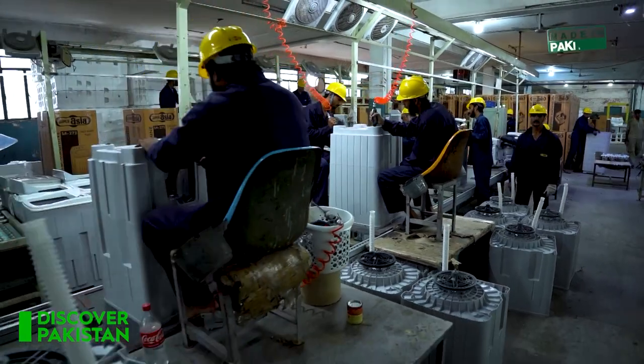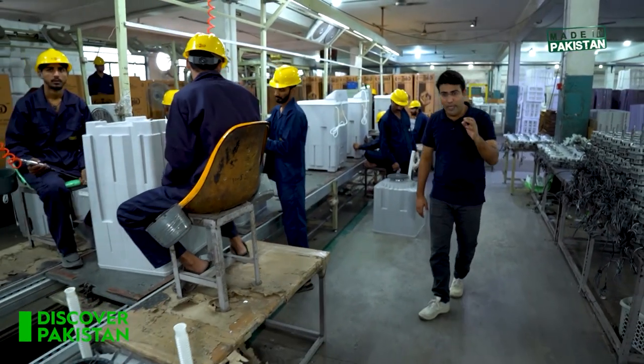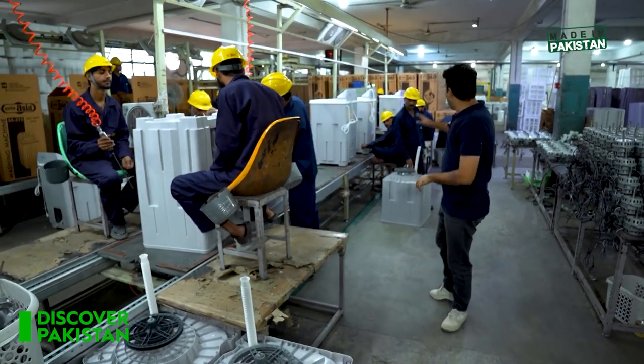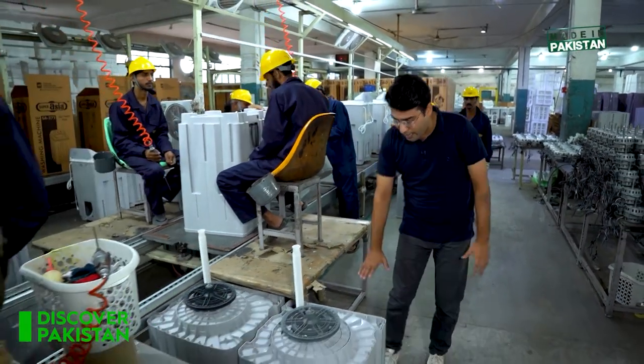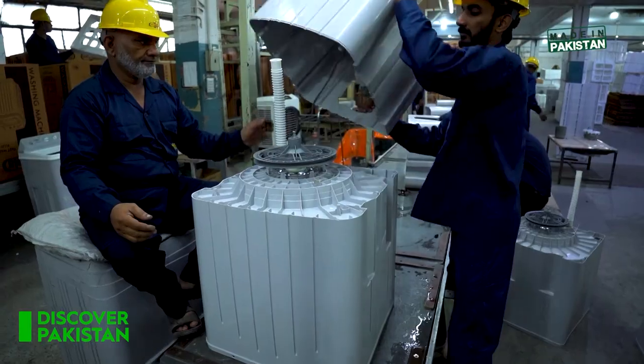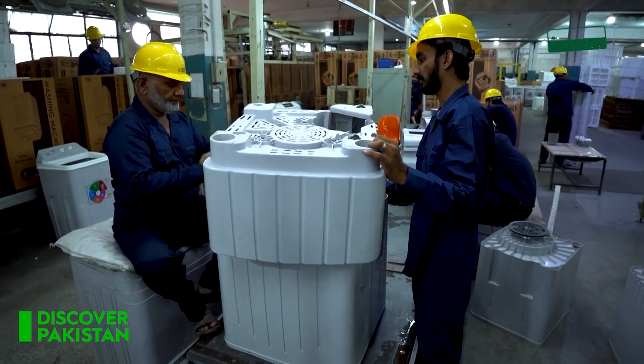About 800 washing machines are produced in a daily shift. This is what we have shown you. The base is fitted, and this is the inner tub. The inner tub is also assembled and it is put in a brain pipe.